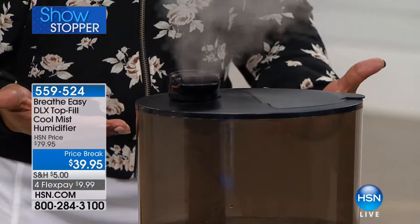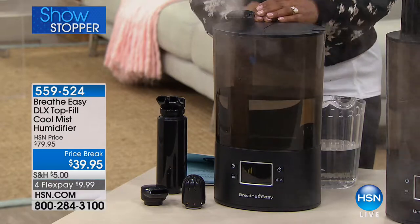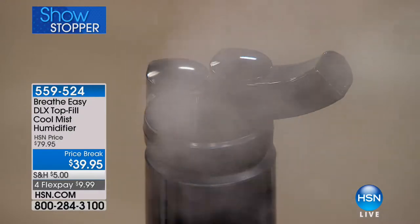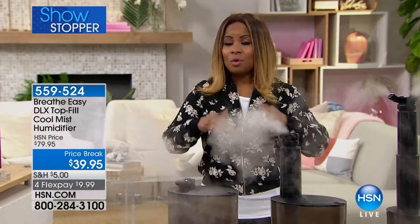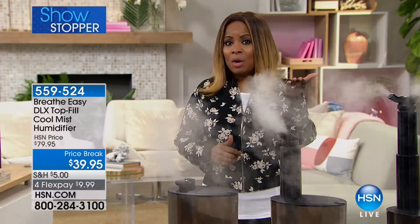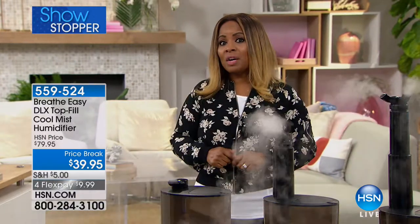You've seen Breathe Easy humidifiers — but the reason this is a showstopper is this model is their top-of-the-line. Previously we introduced the entry-level design at $29. Well, for $10 more — because this is a special price, it actually sells on their website for about $79 — we are giving you their top-tier gold standard premier model. The difference: the previous model gave you seven days of cool hydrating mist; this one gives you 14 days.